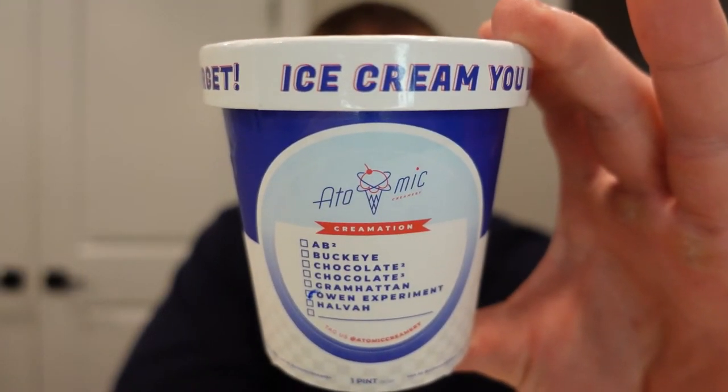Atomic Creamery's Owen Experiment. We have a seasonal flavor on our hands here, specifically summer. You'll find out why in just a second.